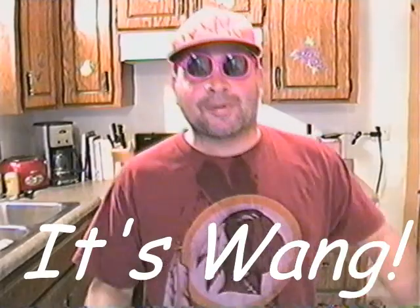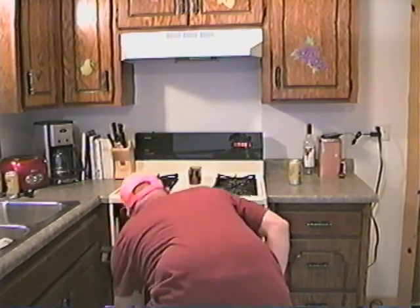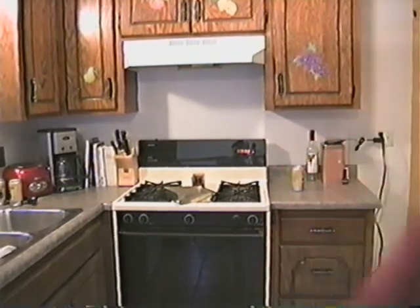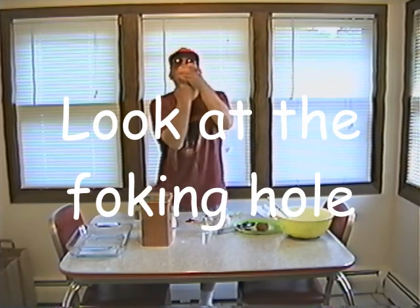I'm fucking Wag, and welcome to the fucking cooking show. I'm going to take the fucking meat donut out of the fucking oven. It's all fucking golden brown like a motherfucker. I'm going to bring that shit over here. Fucking meat donut. Look at the fucking hole — it's so fucking hot.